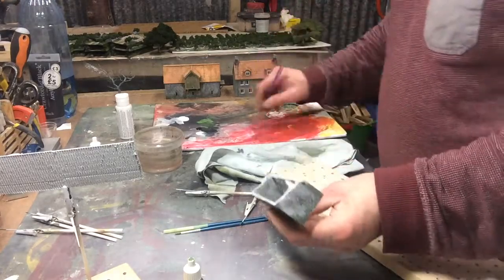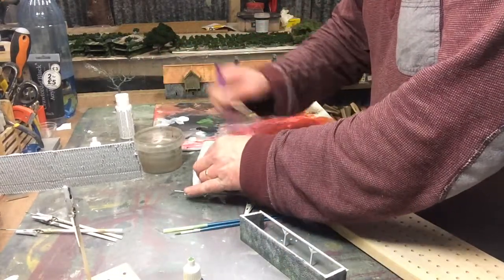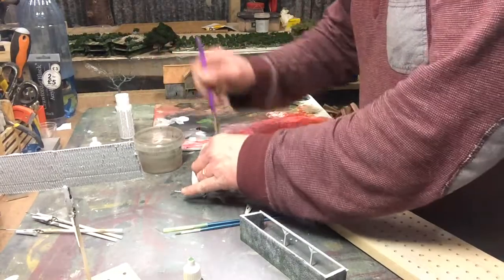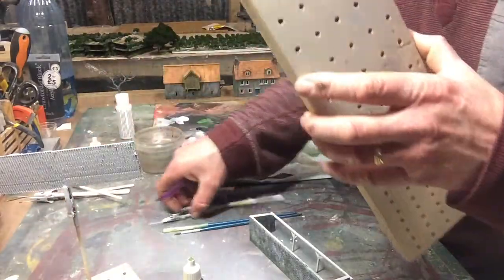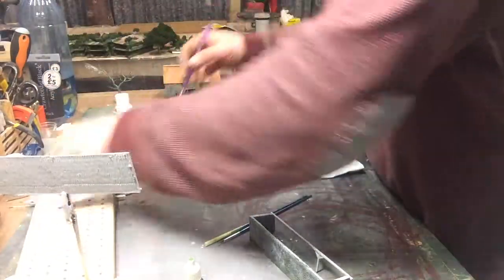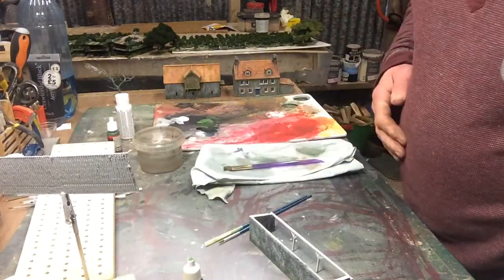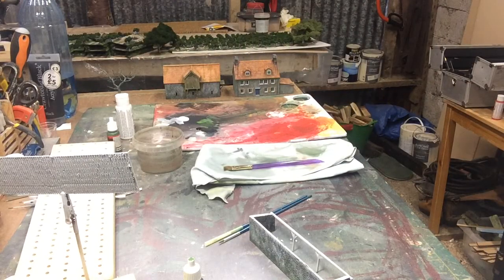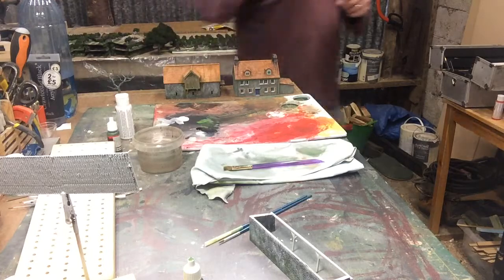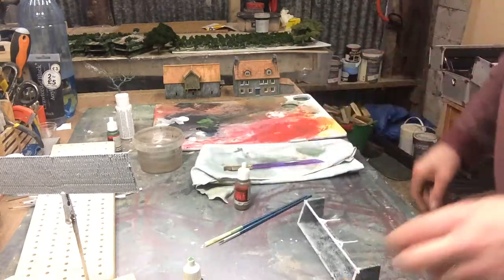That's it. Alright, let's wash this brush out now. We've got this one ready for the roof. Let's move those boards out for a moment, I don't need them. I need to get a couple of browns. Let's dry this off quickly.